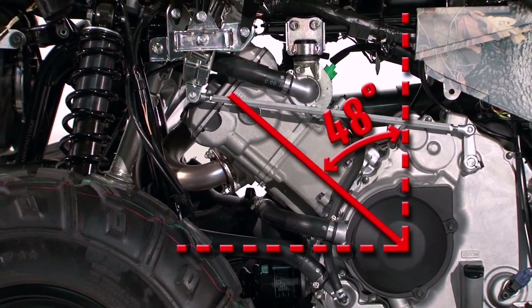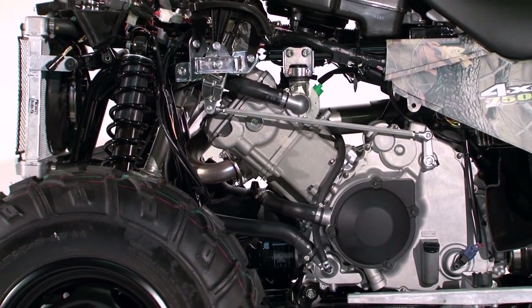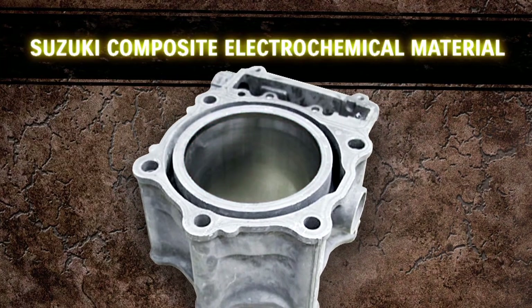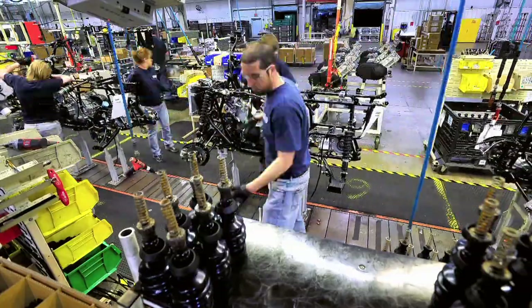The lightweight aluminum cylinder is canted 48 degrees to optimize weight bias and lower the center of gravity. The cylinder bore is coated with a Suzuki composite electrochemical material, improving heat transfer, durability, and allowing for tighter piston clearance.